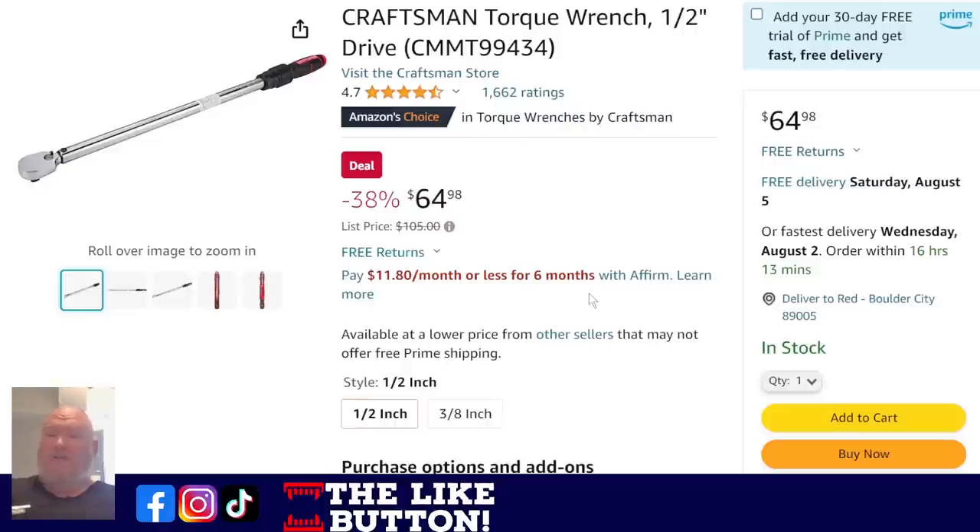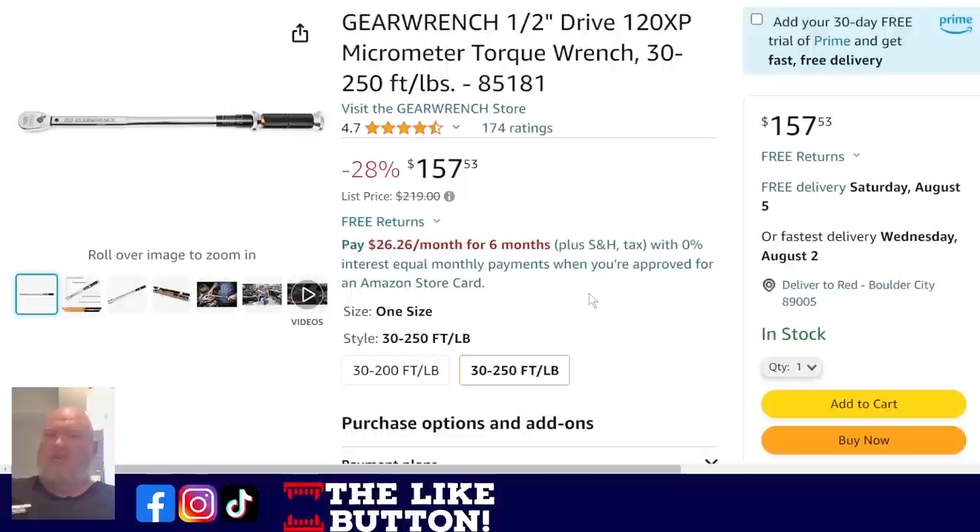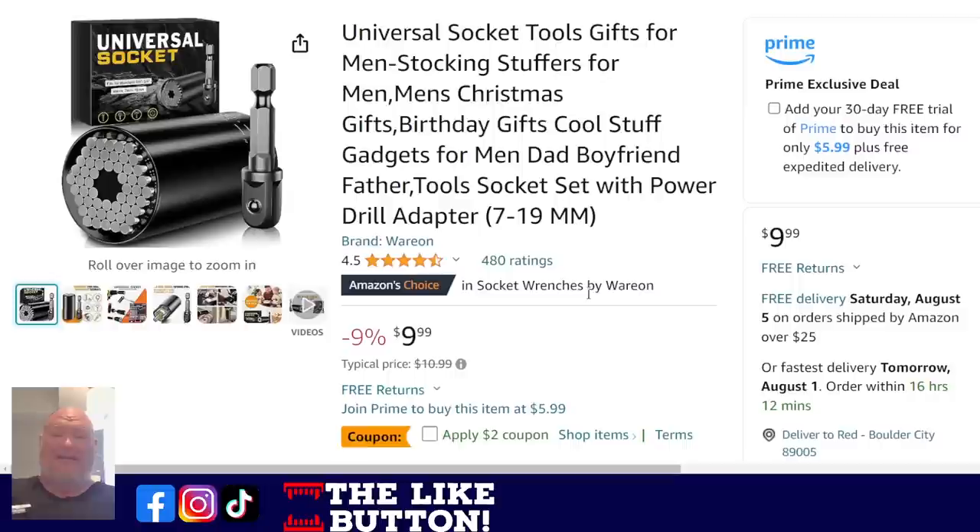Let's look at some torque wrenches. For the DIY around-the-shop kind of stuff at home, we've got the Craftsman half-inch drive coming in at $65. But if you want to get serious with it — go to the tool-truck alternative — we've got the GearWrench half-inch 122 micrometer torque wrench, 30 to 250 foot-pounds. That's a huge range for $157.53. Normally $219 — that's a great deal.